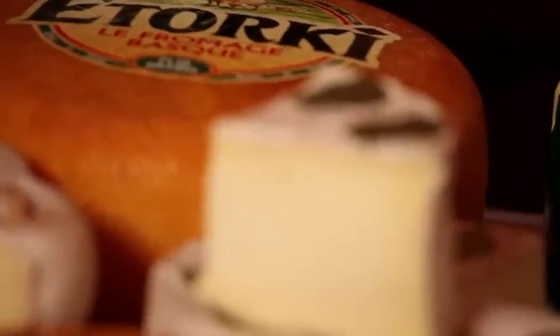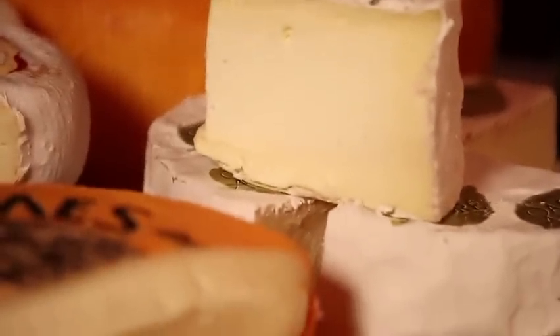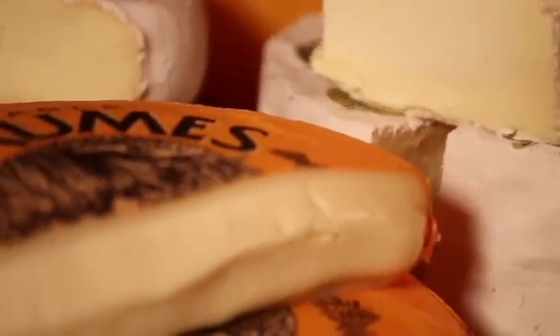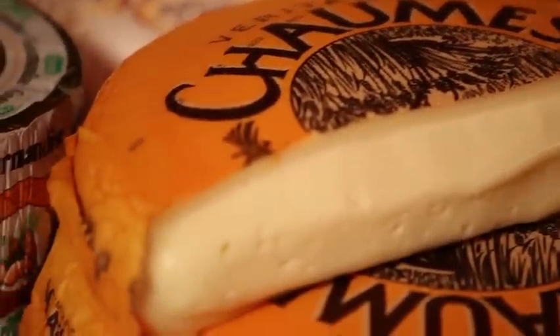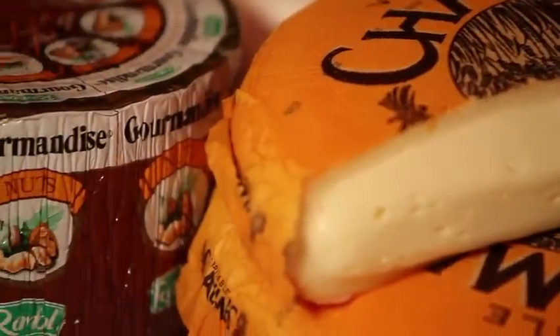The first thing that you need to do is gather your essentials — things that you want to start with, like a soft, ripe and bloomy rind cheese, like an Ildefrance Brie or Ildefrance Camembert. But don't be afraid to step up to a St. Andre, a triple creme.